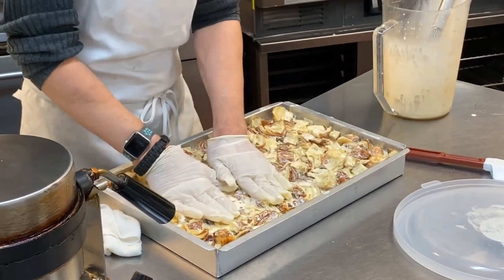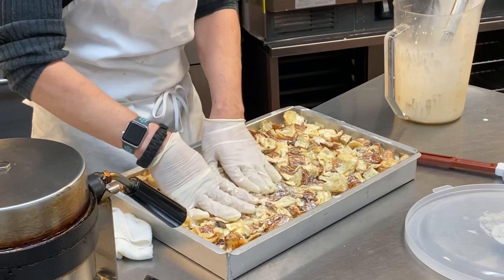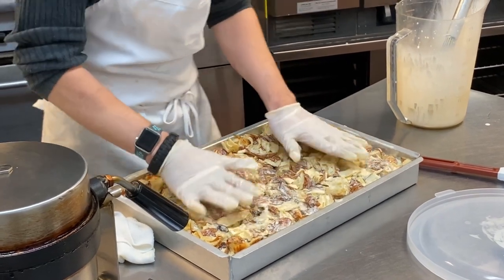And then it's going to sit for like an hour so everything gets absorbed, and then we cook it for an hour.